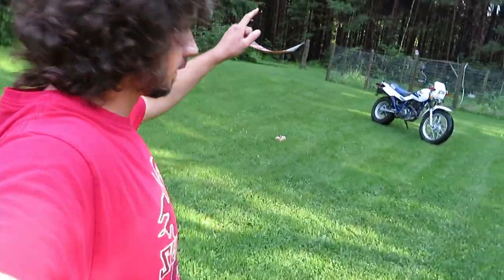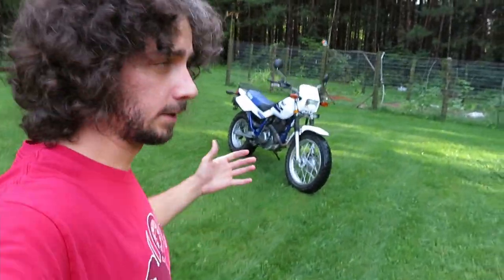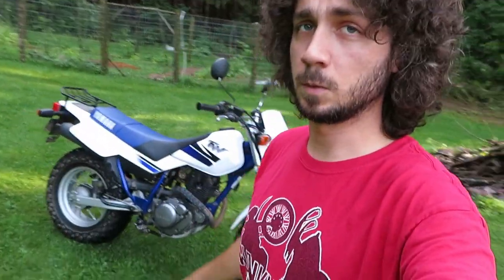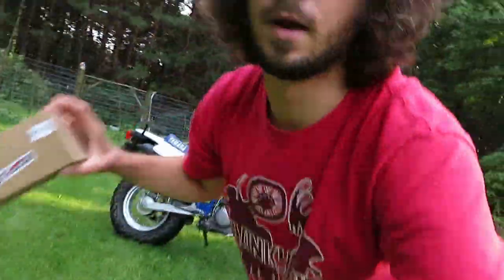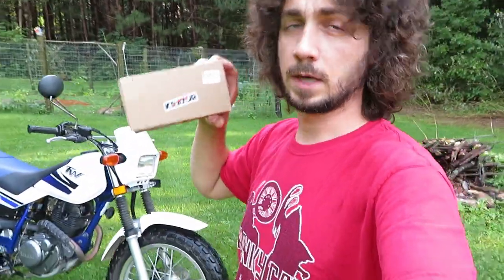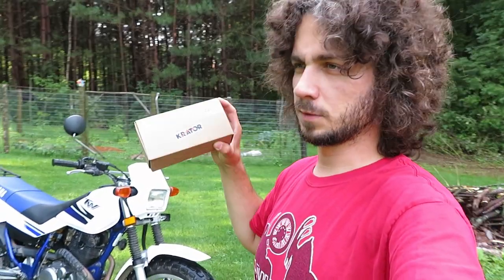Today we're back doing the first mod on the TW200. Based on your advice, the first thing I decided to do is replace these tiny little toothpick foot pegs. I've got some crater replacements — I've actually used these in the past on the KLR 650. When I put those on the bike I was a little bit nervous since they were so cheap — I think those were about 15 bucks, now these are up to 25.